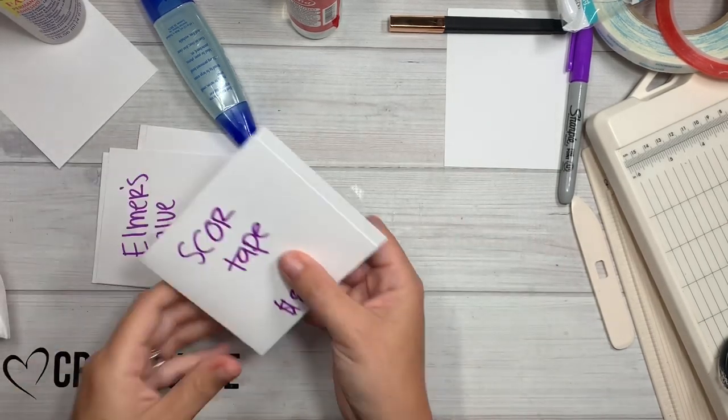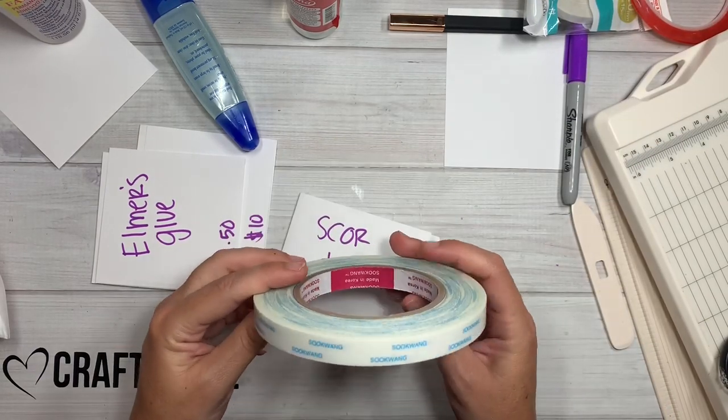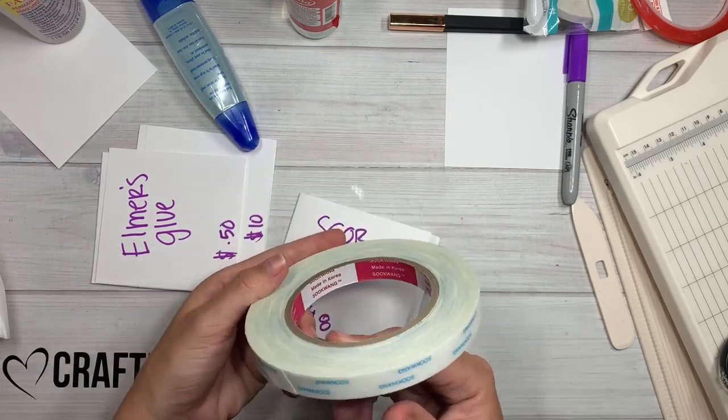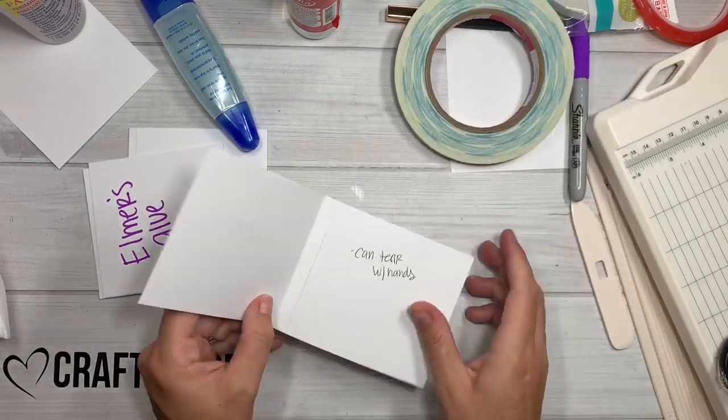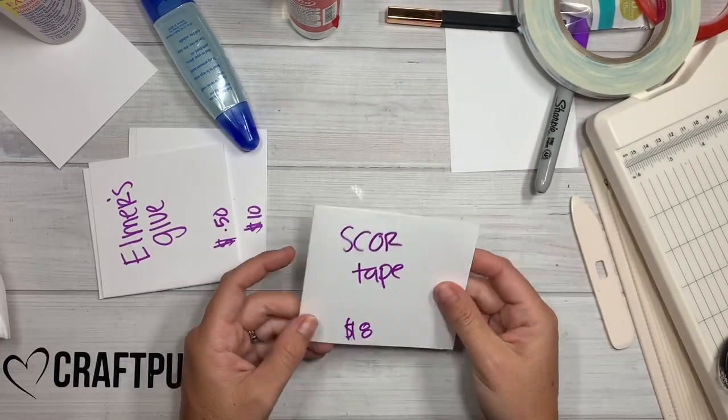Then I did score tape. I threw the packaging away, but it's called Sukwing — I guess that's just what it's called, made in Korea. Score tape — it tears very easily with your hands. That's all I noted.